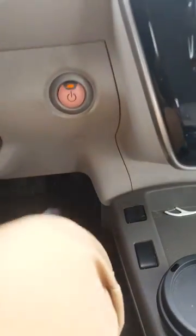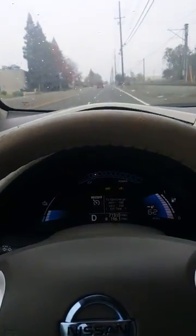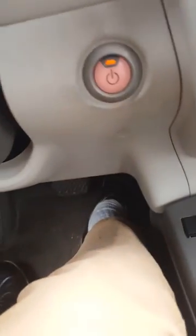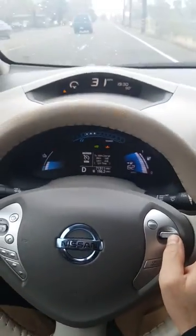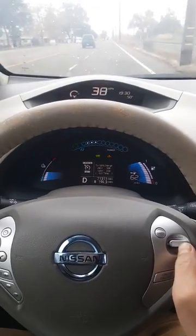My gas pedal is fully pressed to the floor and nothing is happening. One of the things that you can do to bypass the turtle mode is actually to turn on the cruise control. Once the cruise control is set, the car will not accelerate if you're just pressing the gas pedal. But what you can do is click on the button here on the steering wheel button, and you will notice that the acceleration is actually picking up.